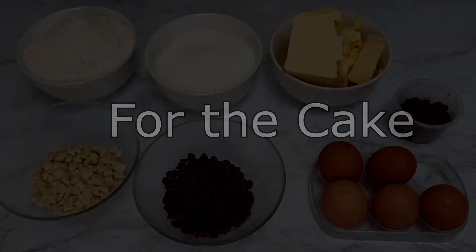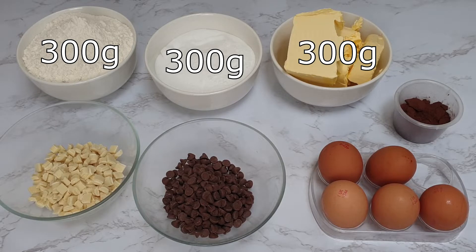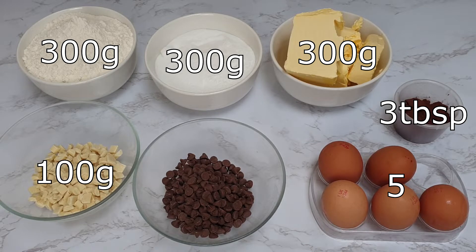For the cake you will need 300 grams of self-raising flour, 300 grams of caster sugar, 300 grams of margarine or butter, 5 eggs, 3 tablespoons of cocoa powder, 100 grams of white chocolate chips, and 100 grams of milk chocolate chips.